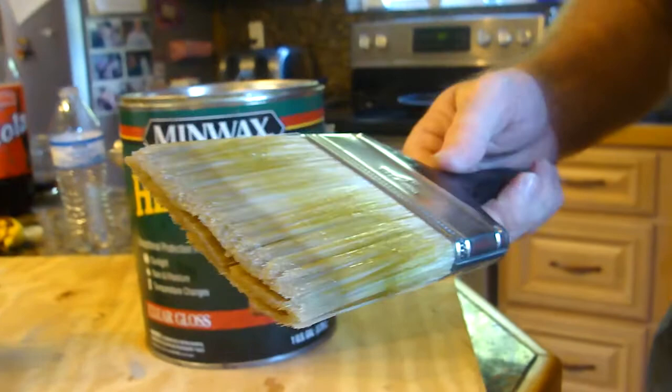These are just regular nylon brushes. We get them at the ReStore. They're about $2 a piece. I put them in the refrigerator with some urethane in there to keep it. I'm able to reuse this brush about seven or eight times. That saves a lot of time and money right there.